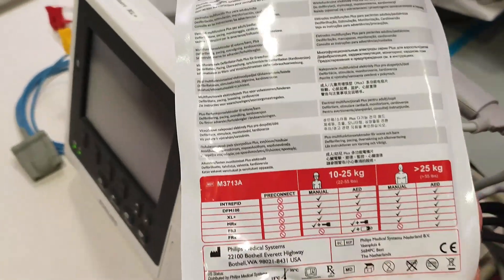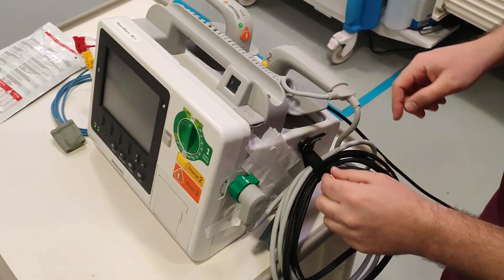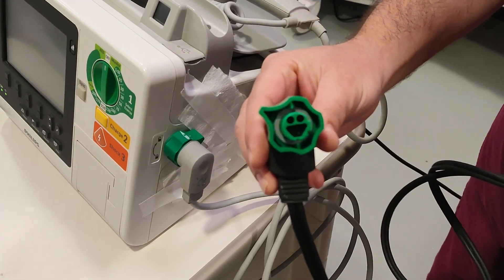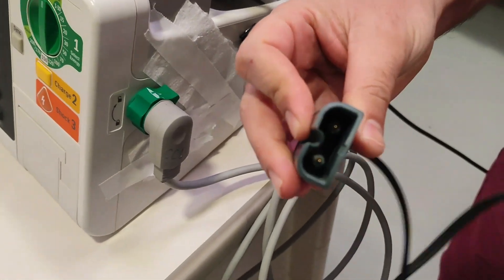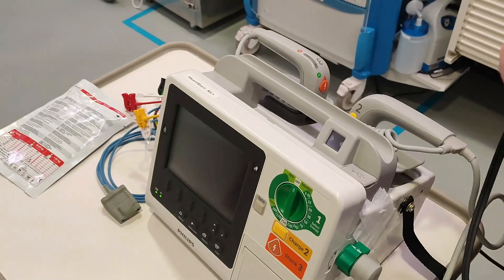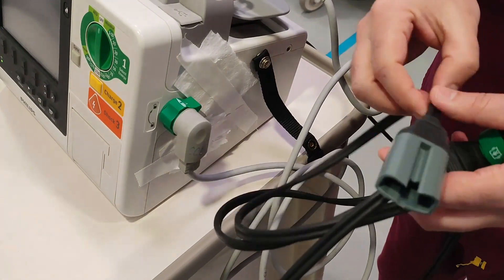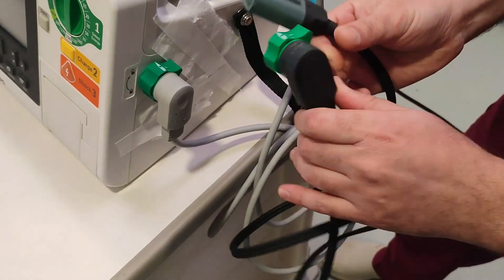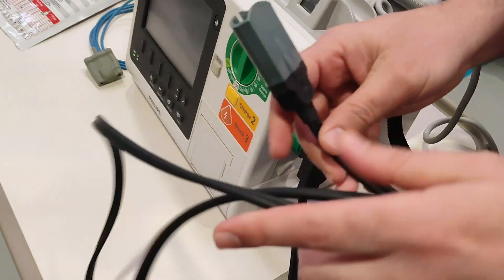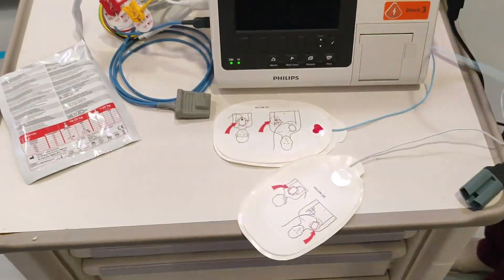If you are using this defibrillator with the paddles, connect this side. If you want to use disposable pads, there are disposable pads — I will show you how to apply them on the patient's chest. For disposable pads you need to switch this cable from the paddle cable to the disposable pad cable. As you can see, it looks the same but the port is different. Once switched, there is a click sound again confirming it's properly adjusted and not loose.